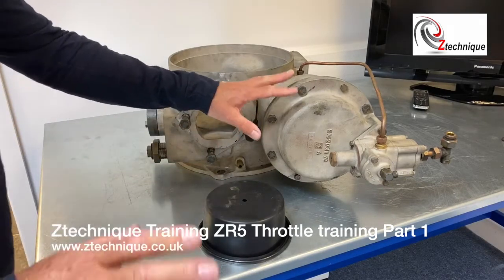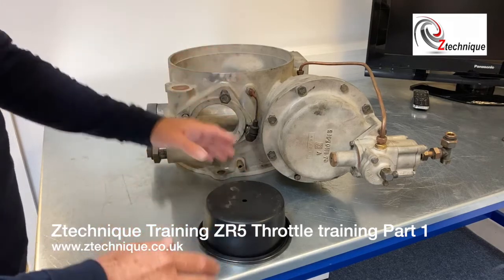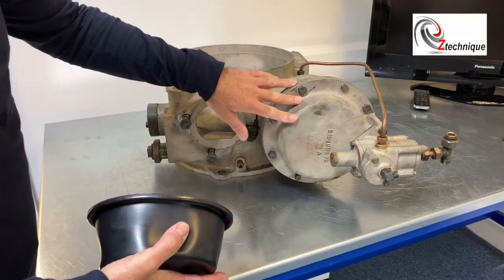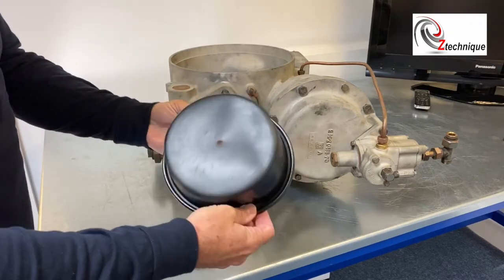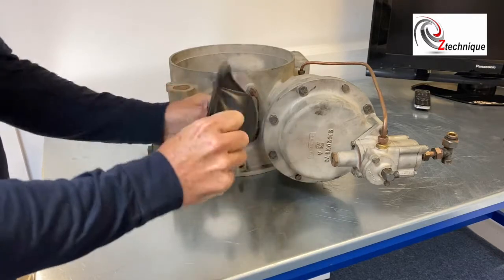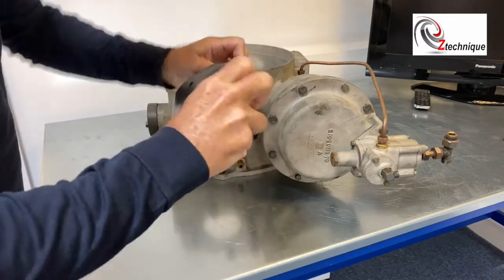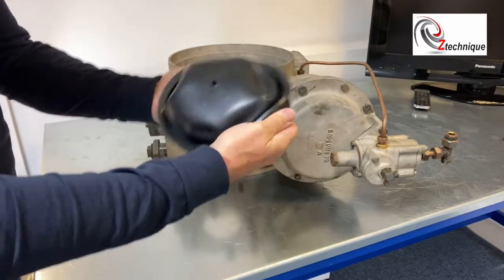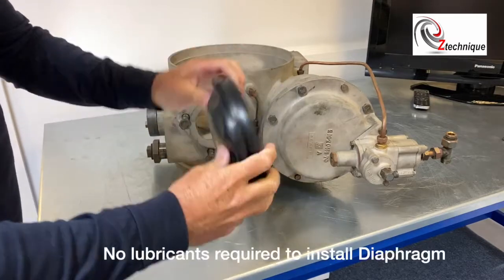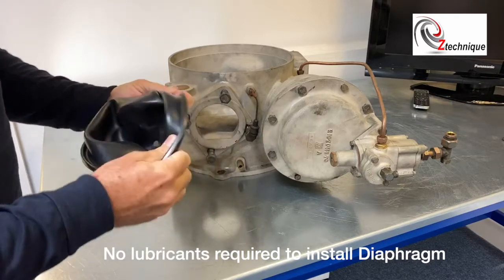This is off the ZR5 that we previously filmed. The overview today is changing this top hat diaphragm. It comes like this from the supplier — OEM or ourselves — then you actually physically have to turn it inside out and fold it back on itself. That is how it's going to go in there, but I'll show you more when we actually tear it apart.